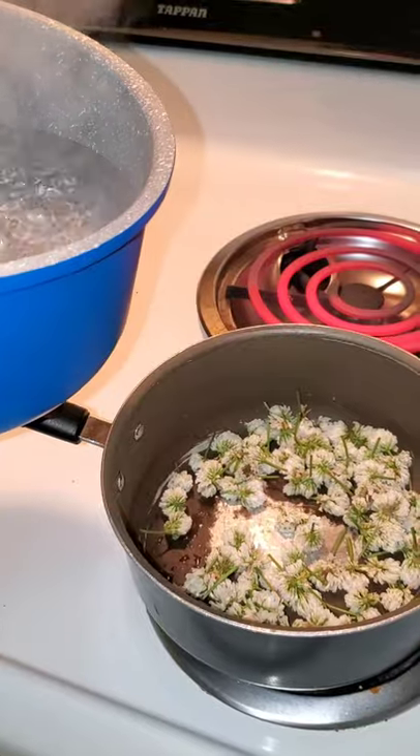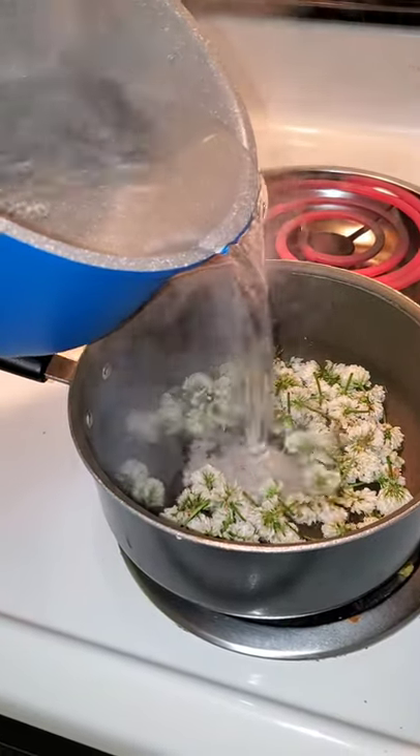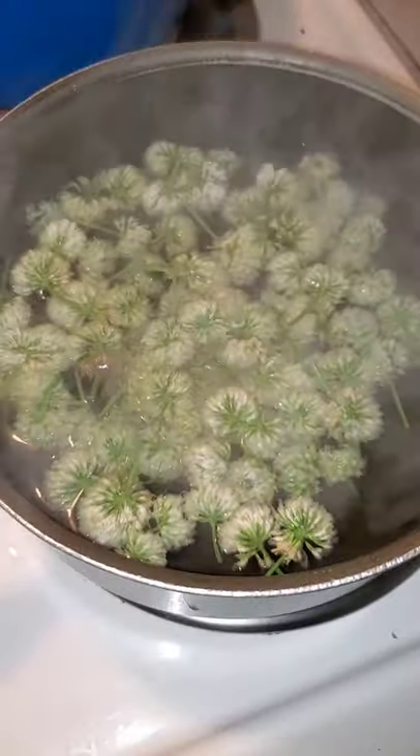The water is going to a nice rolling boil. I hope I don't burn myself. That'll also kill any bugs that are in there. We're gonna have to let this steep for about an hour or two, and then I'll come back and cook the dandelions.